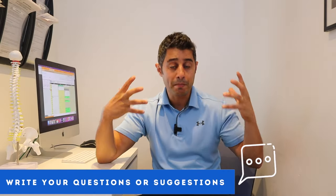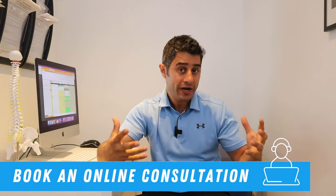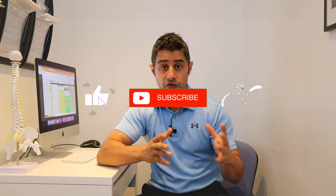I hope you guys find these exercises helpful. If you have any questions regarding back pain, disc bulges, herniated discs, or anything related to your injury, leave me a comment and I'd be more than happy to help you with simple tips and exercises for quicker recovery. Don't forget to subscribe to my channel for my weekly update and don't forget to press that like button. Until next week, all the best — see you then.